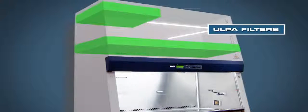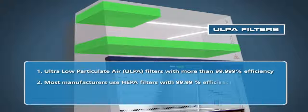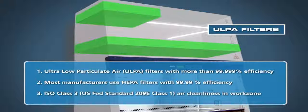The LabCulture Class II Type A2 Biosafety Cabinet uses the latest design ultra-low particulate air, or ULPA, filters with a typical efficiency of more than 99.999% for particulate sizes of 0.12 microns to 0.3 microns. ULPA filters are able to provide 10 times better filtration compared to conventional HEPA filters offered by other manufacturers. As a result, LabCulture cabinets are able to provide a work zone cleanliness level of ISO Class III.